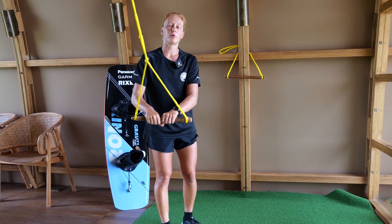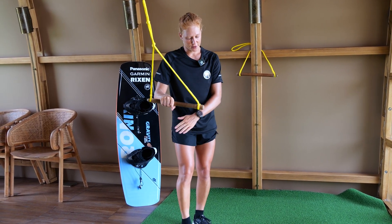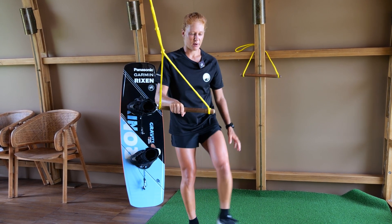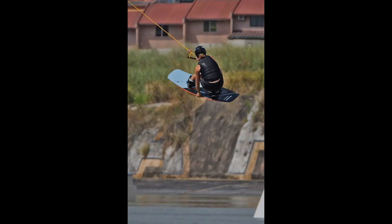During a Stale Fish Grab you could also tweak it — for example, go for the grab, bend your front leg and straighten your back leg, performing a 90 degree frontside shifty. This also gives your trick a lot more style.